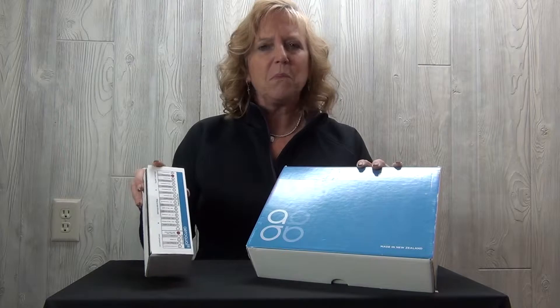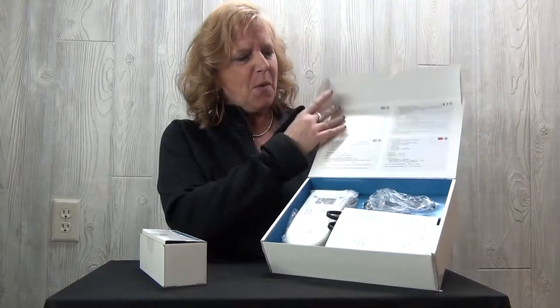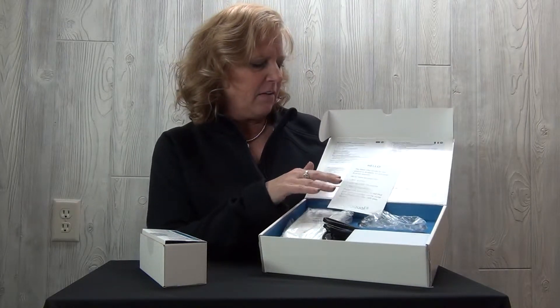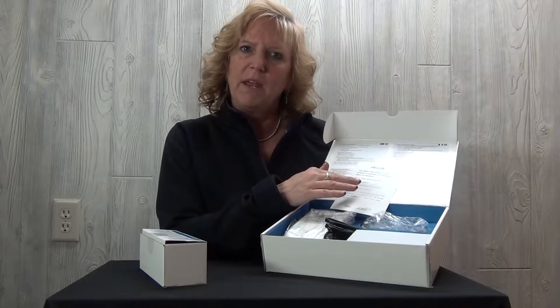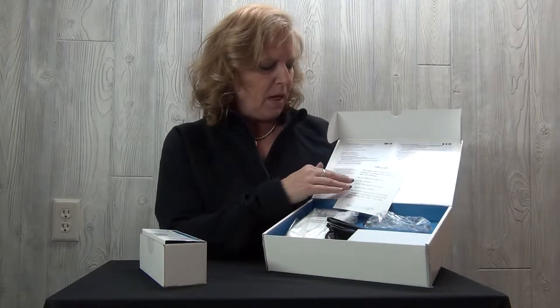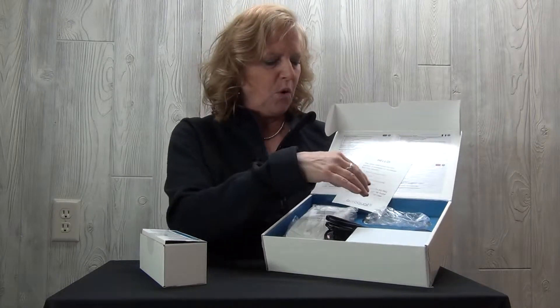The first box contains the S200 monitor, and the second box contains the ozone sensor head that will be placed into the monitor. Go ahead and open your box. The first paper you'll find is your support reference — it has the website and instructions on how to get support if you need it.